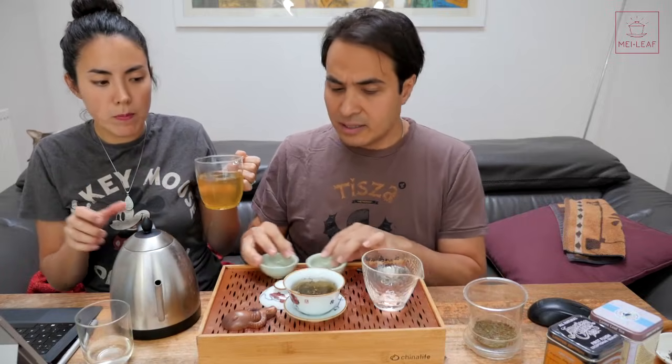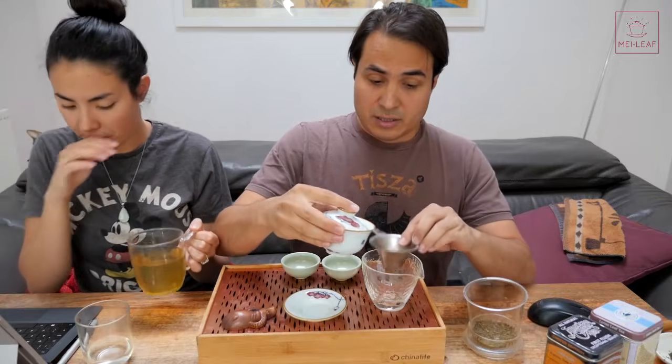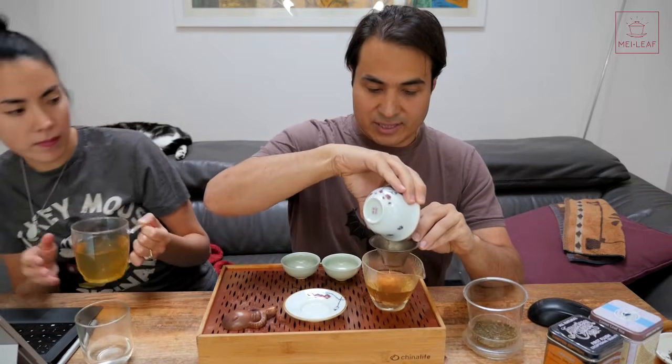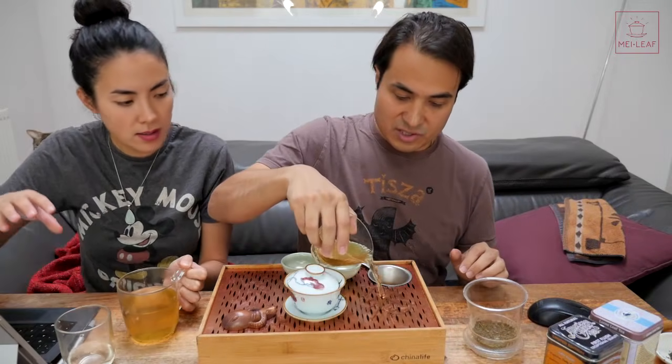It's kind of nutty - it's got that kind of nutty, slightly oxidized note of the more kind of lower quality gunpowder green teas. It's got a little bit of straw, a bit of that herbaceous dried herbs. I would say it's got a little bit of that licorice kind of sweetness to it - almost like ginseng, anise herbal sweetness. So let's brew it Gong Fu style and see how that shows itself.